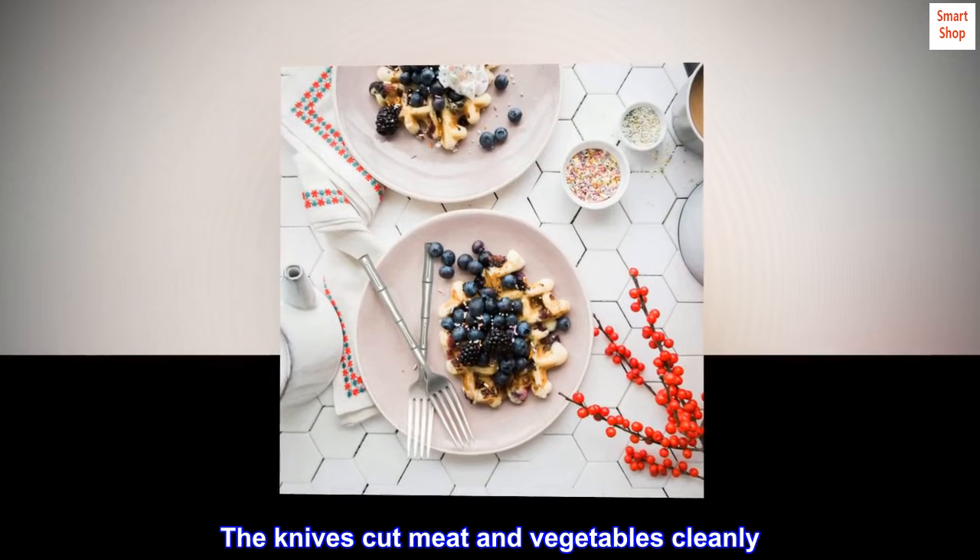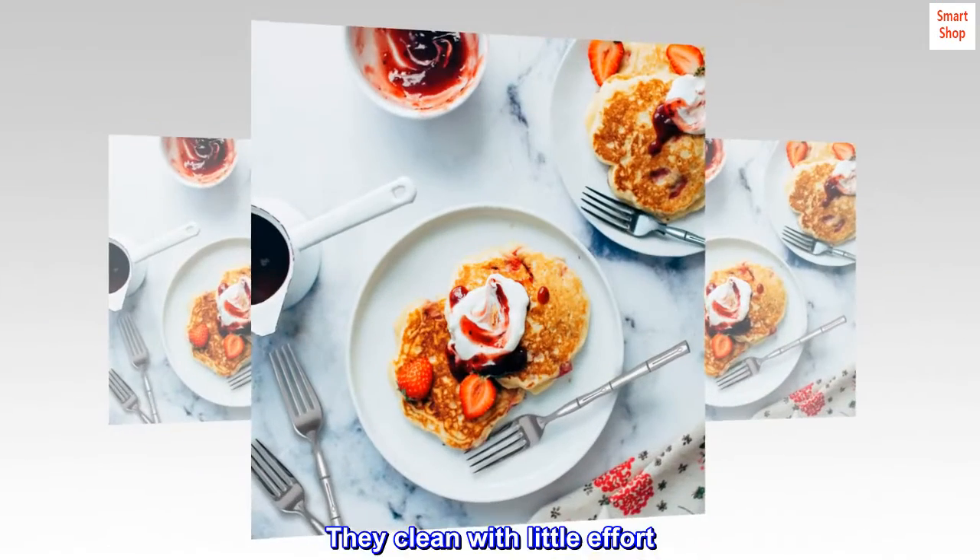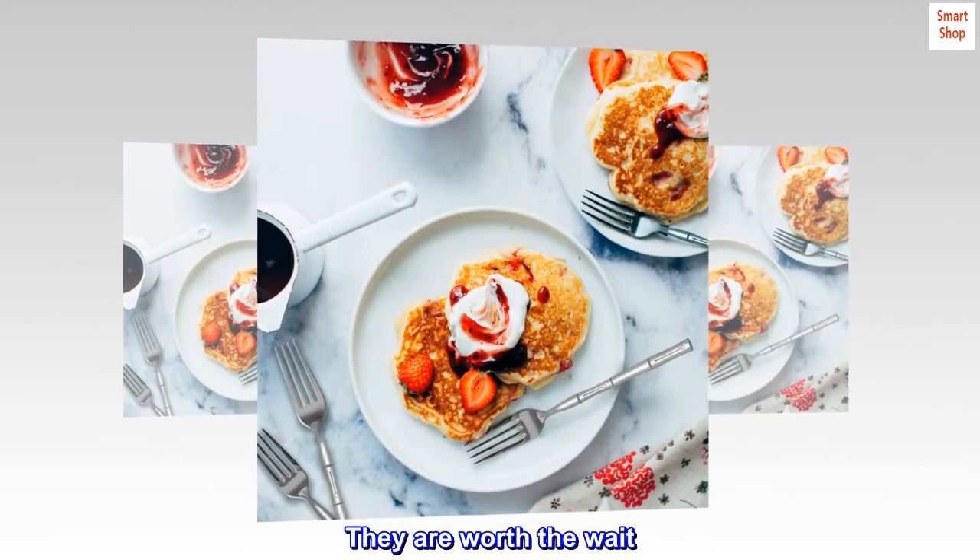The knives cut meat and vegetables cleanly. They clean with little effort. They are worth the wait.